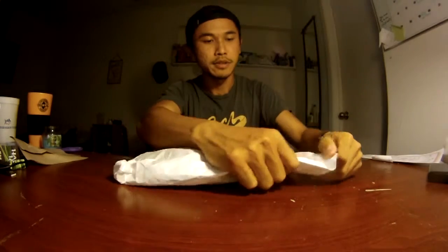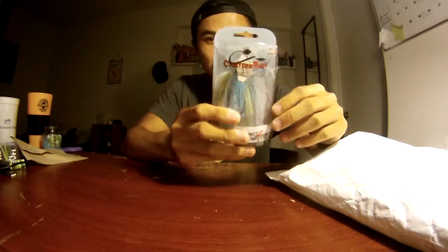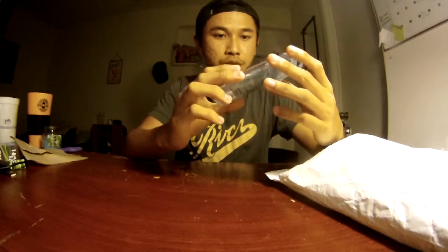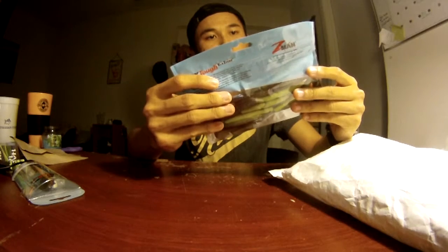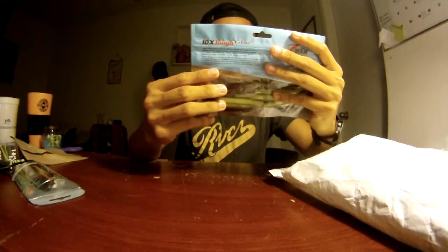I got to be one of those winners! The package was all from Z-Man. Alright, let's see what we got here. We got a chatterbait — a Project Z series three-eighths ounce in blue, chartreuse, and white. Pretty cool. We also got a Finesse TRD in copper — that'll be cool for finesse fishing. Good stuff, can't wait to try these out.